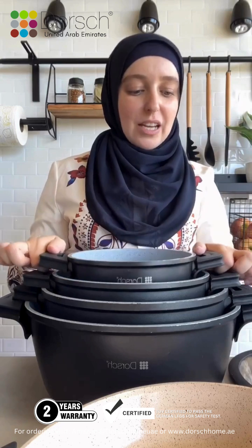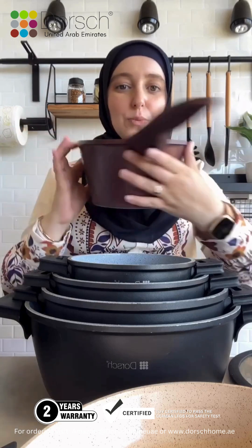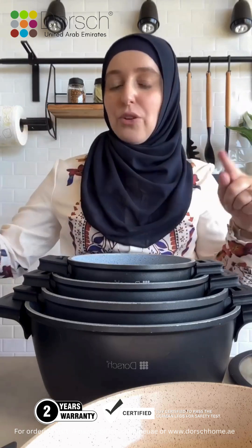They come in different sizes and there are two different colors or designs. So this is the Lifetime set. There's a premium set which is this color — a gorgeous maroon color — and the handles on that one are not removable. They are silicon as well but they're not removable.